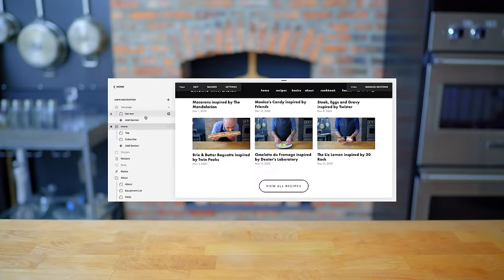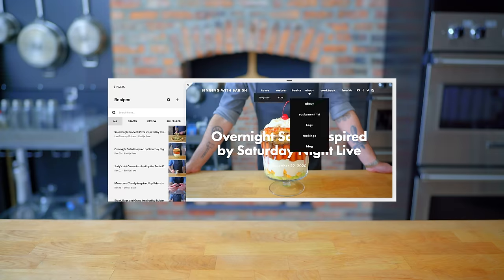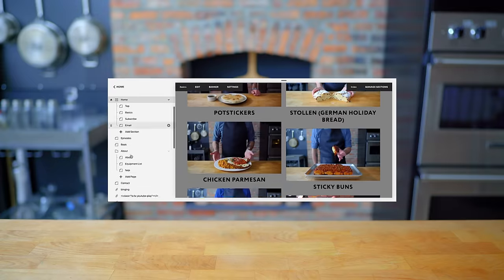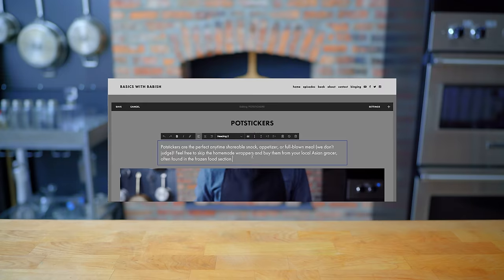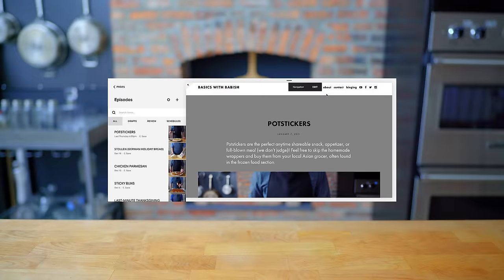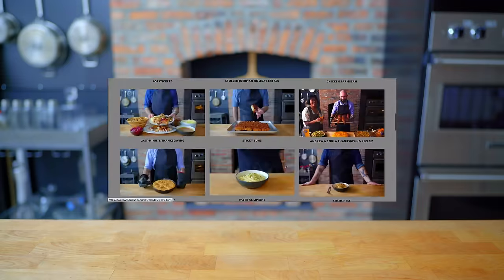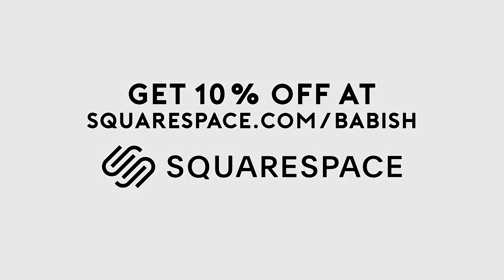Thanks again to Squarespace for sponsoring today's episode. They've been a great partner in supporting the Babish culinary universe and bringing my websites to life. From websites to online stores to domains and analytics, Squarespace is the all-in-one platform for you to build your online presence. They also have SEO tools so your site gets found in search by more people more often. Start your free trial today by visiting squarespace.com/babish to get 10% off your first purchase.